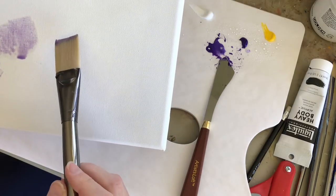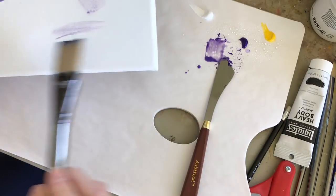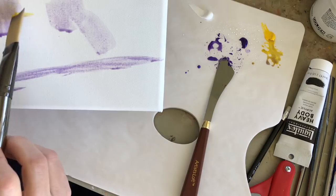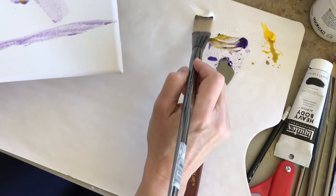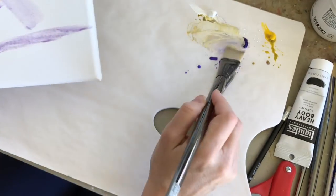This is a stretched canvas, and another nice thing about working in layers on canvas is that because it has texture, you can see some of the first layers peeking through the later top layers.